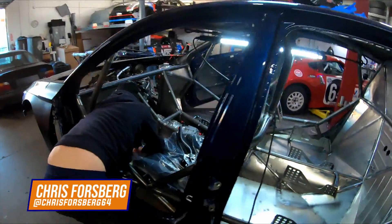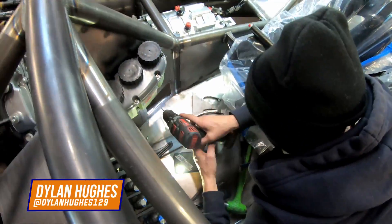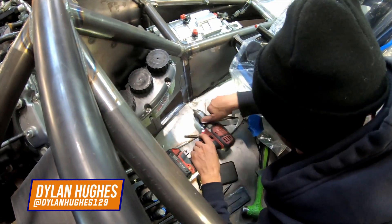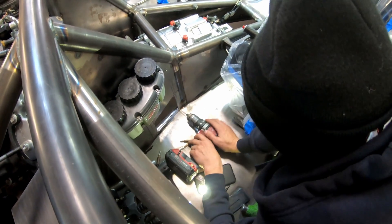Making some serious progress on the Ultimaniac. Dylan's firing us off with a custom bulkhead — a super low profile bulkhead. It's going to be pretty sick.